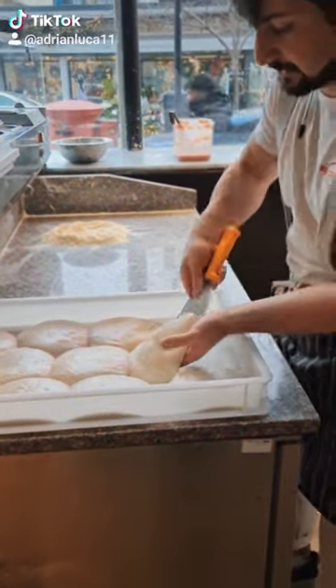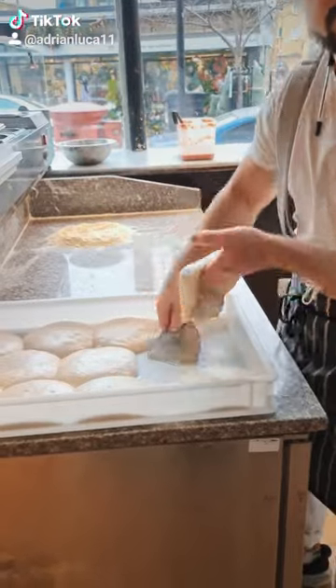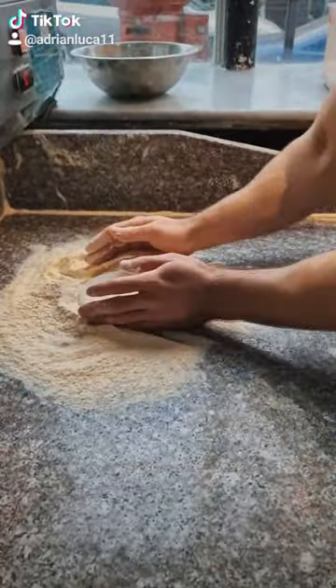Hello guys, today I'm gonna show you how to stretch the pizza with a nice crust. We're taking it out from the box, we add the flour, try to put more flour on, and we turn it to the opposite side.